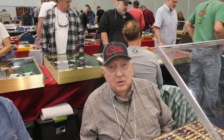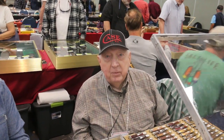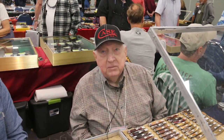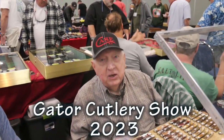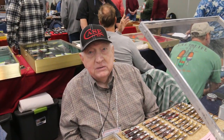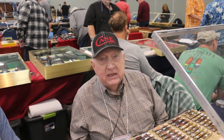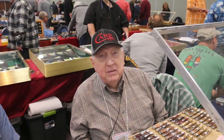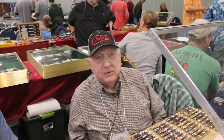Today we're going to talk about Case trappers, probably the most collected pattern that Case has ever manufactured. They started making them around after 1920, and the earliest ones are stamped tank stamped and stepped, tested XX. They never made any before this — this is the first time for the trappers.